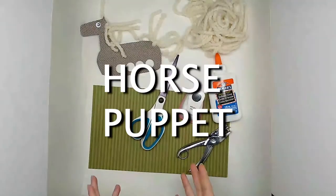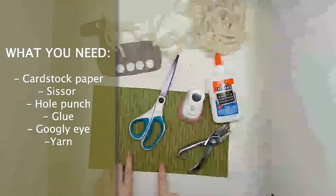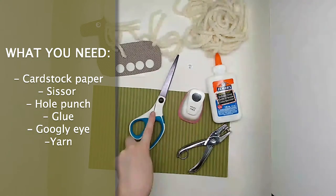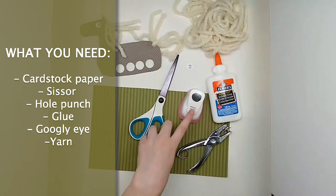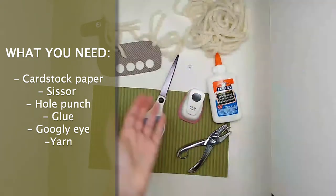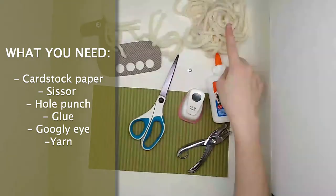All right, let's move on to how to make one. To make our horse finger puppet, all you're going to need is some cardstock or scrapbook paper. You'll need some scissors, a hole punch. I also have a bigger hole punch here because I had larger fingers and wanted my fingers to fit through the hole. Some glue, one googly eye, and some yarn.